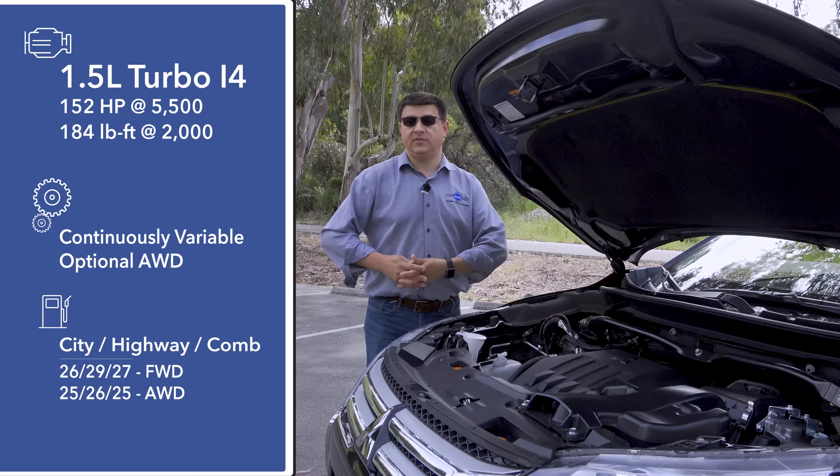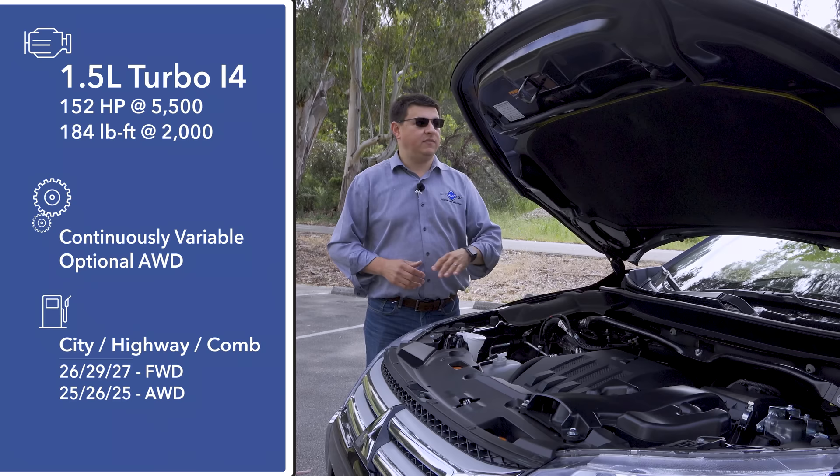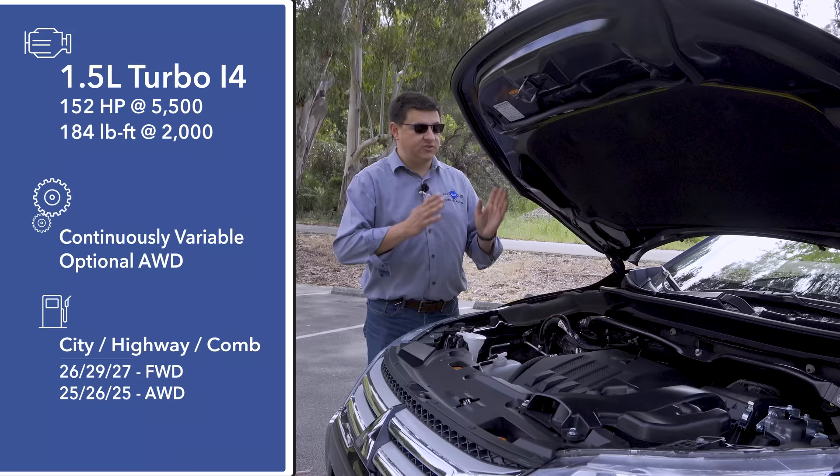The base model is available as either front-wheel drive or all-wheel drive, but all other trims of the Eclipse Cross come standard with all-wheel drive. The base front-wheel-drive model should get 27 miles per gallon combined; all other trims should get 25.